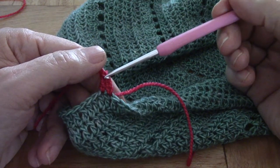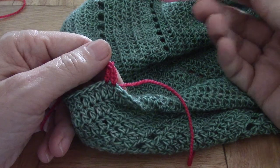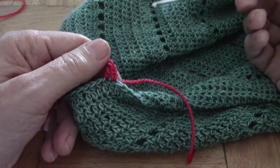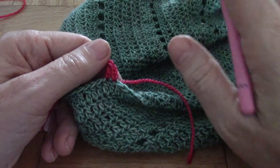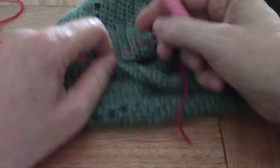The problem is this little chain is very obvious, especially when you're working in the round and you've got them all stacked on top of one another. It stands out like a sore thumb — it really looks bad. So this is what I do. This is the standing stitch.